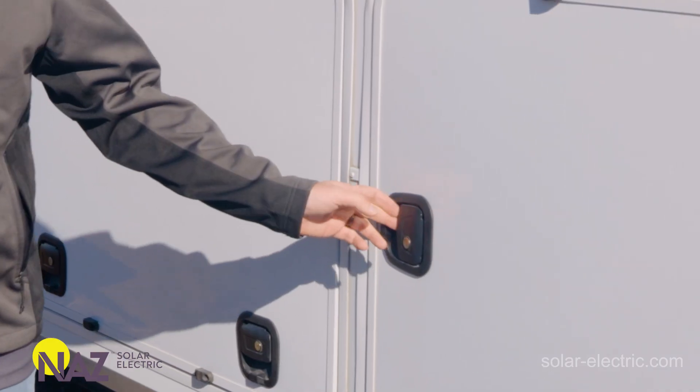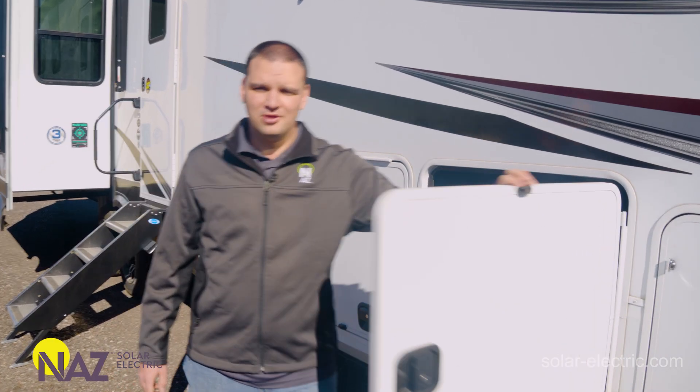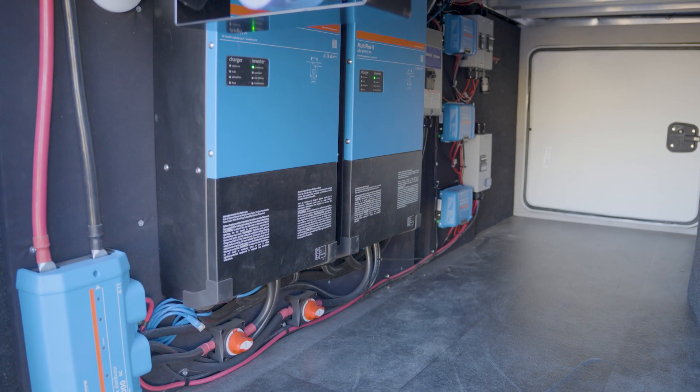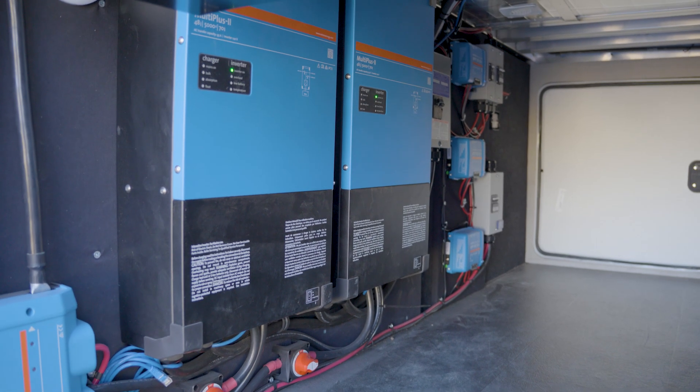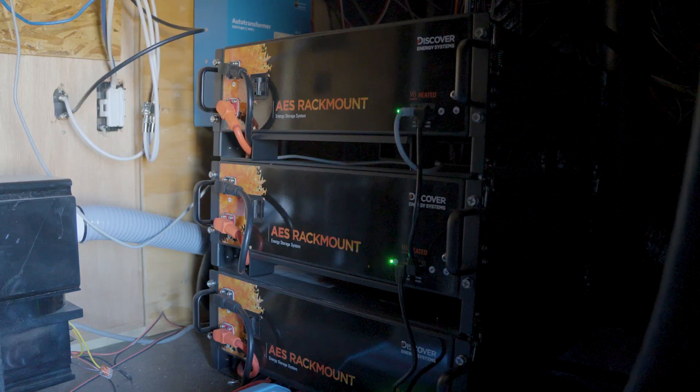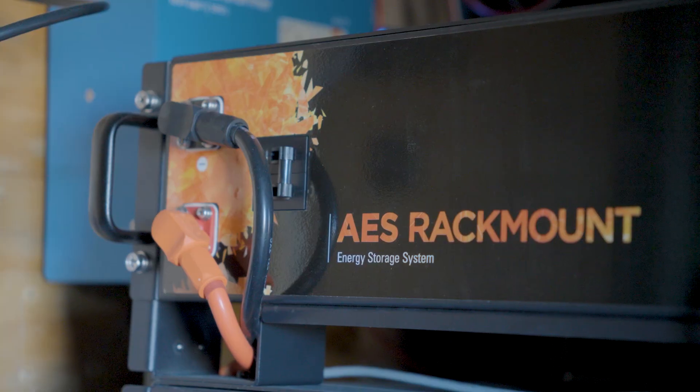We're going to explore this 48-volt RV solar system behind me, powered by Victron equipment and Discover Lithium batteries. Inside this bay, we're going to find all the Victron equipment and Discover batteries. There are two 5K 48-volt MultiPlus inverters from Victron, three charge controllers, and three Discover AES rack mount batteries, all 48 volts.